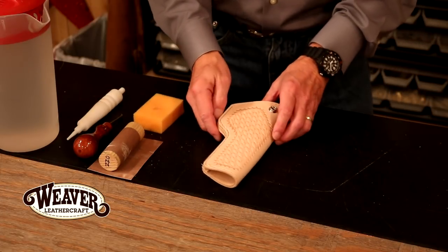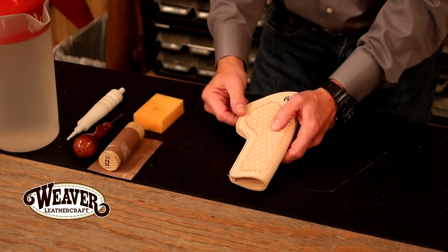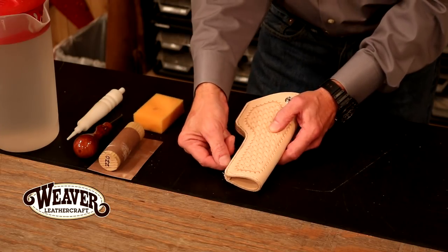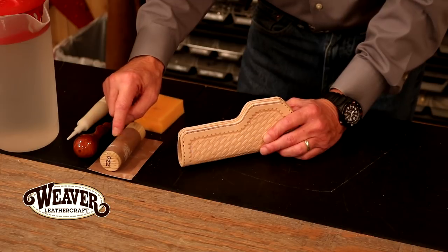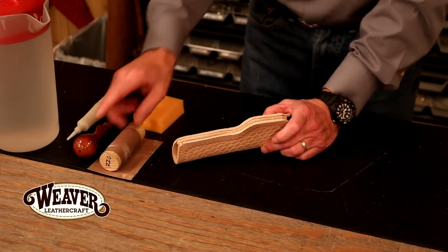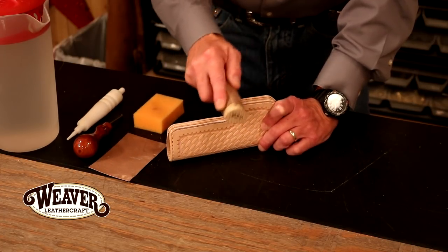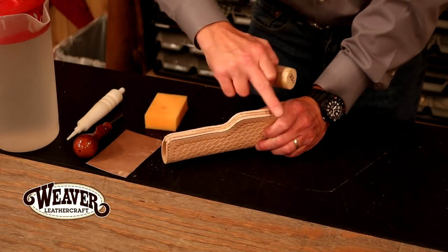We're going to step over here and do a little sanding on our edge. One point I wanted to make: our first thought is why can't we just wet this, fold it over and sew it? The biggest problem is we do not ever want to sew leather wet because that thread is going to sink down into the leather and look terrible — very inconsistent. In fact, when we hammer down our stitch line, the leather will actually cover some of that stitch. We're simply going to sand and slick. I've got 220 sandpaper glued onto a dowel, so I can get into inside corners and work along my edge, using a combination of the dowel and flat sandpaper to get a good flat edge.